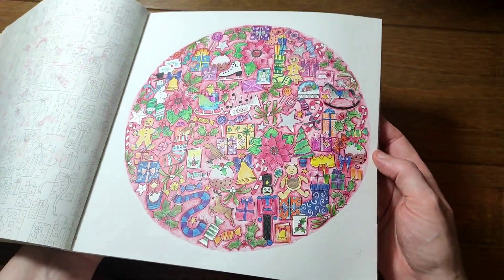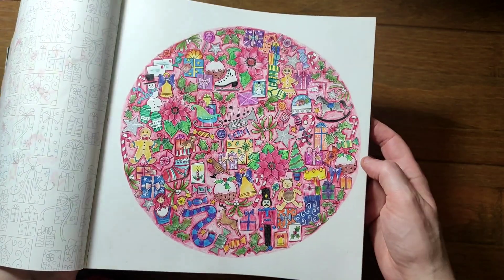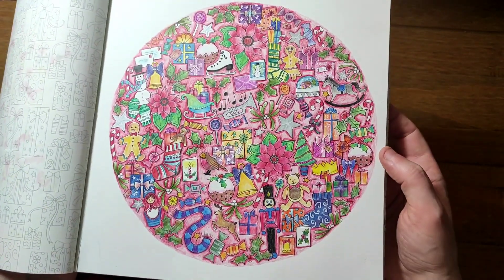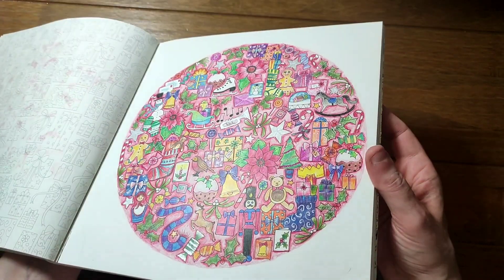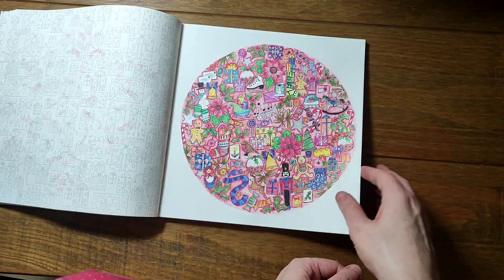This one I think was also lockdown Christmas, and I think this was when I first got my Black Widows — very colorful. I'd probably do it quite differently if I did it again. I was definitely still learning how to use them at this stage and hadn't quite worked out how to blend them all together, but I like it. It's not my favorite though.